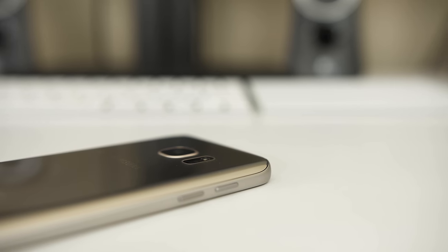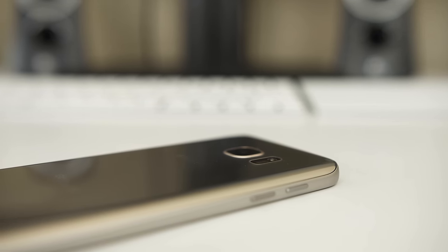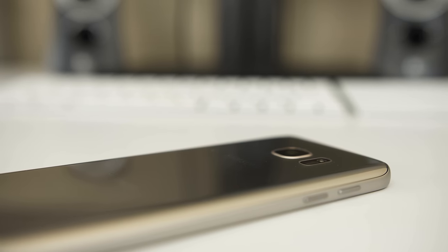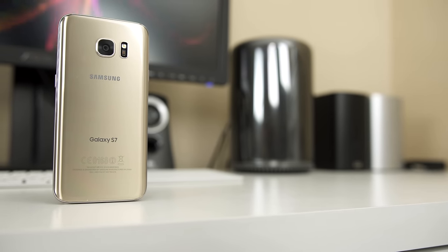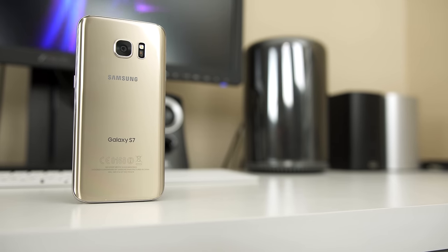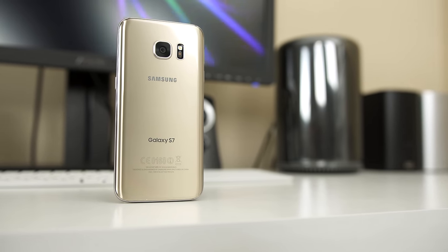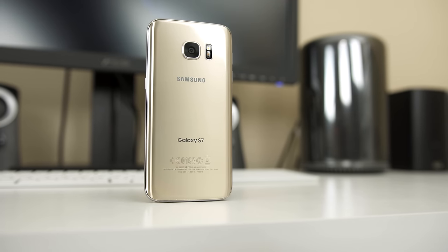The new sensor behind the lens is a 12 megapixel 1/2.6 inch sensor. The pixel size is roughly 1.4 microns, which is about 30% larger than the pixel size found on the S6. What that means is the pixels will accept more light, which should be very helpful in low light conditions. We still have optical image stabilization, and for the first time ever on a Galaxy device, active autofocus from a technology called dual pixel autofocus.